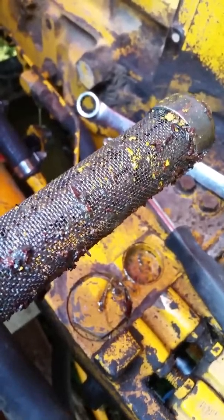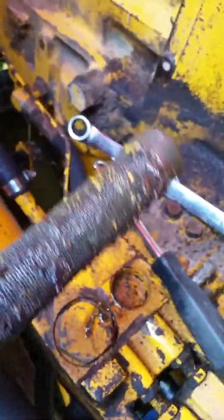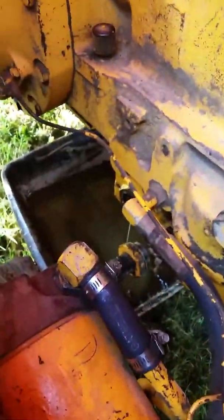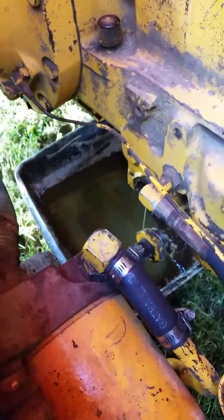There are some paint chips there — I don't know what that would have been from, probably somebody that did a different job on it and didn't clean up. So yeah, this is how to get the screen out of a John Deere 400 backhoe.